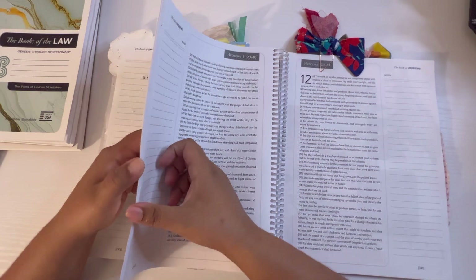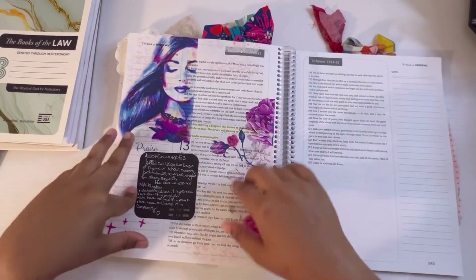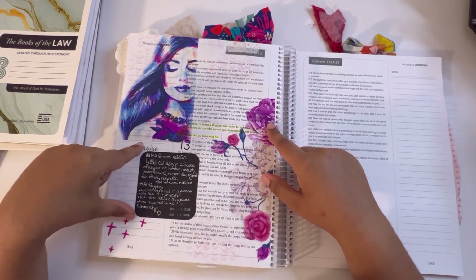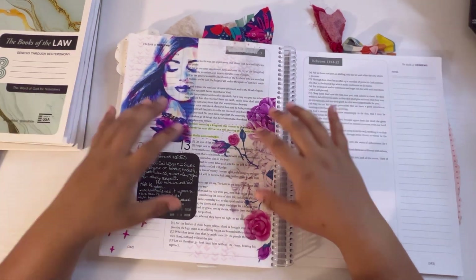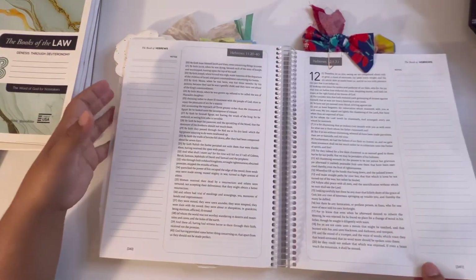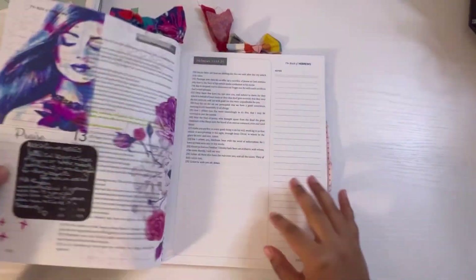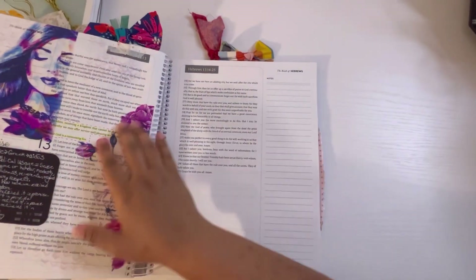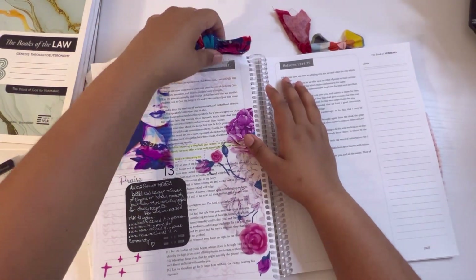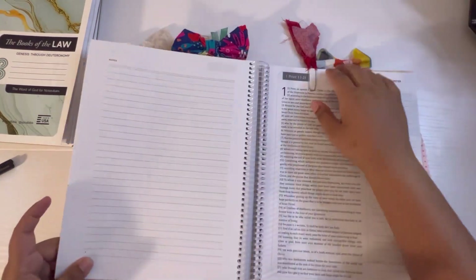Another page I have has Distress Oxide stenciling, a note, and it's all sticker paper. You guys can see that if you use a lot of sticker papers and printables on sticker paper, this is going to be your best friend because it's really easy to journal on.